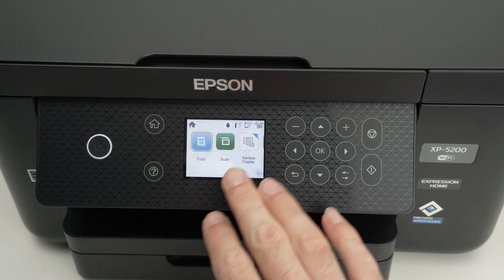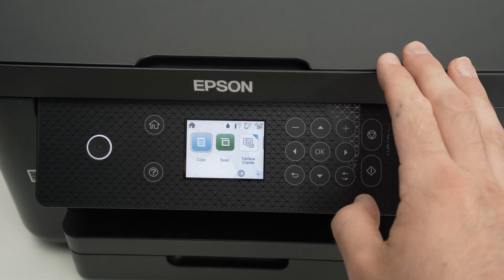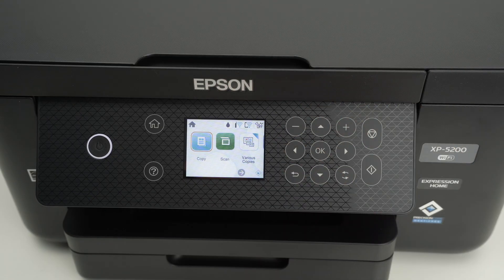Alright, so it took around 7 minutes. It may take longer if you have a slower internet connection, and at the end the printer went back to the main display screen. So this is about it.